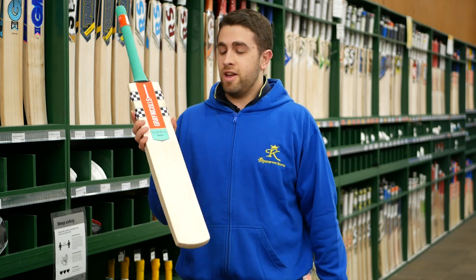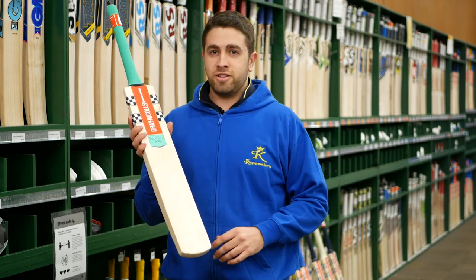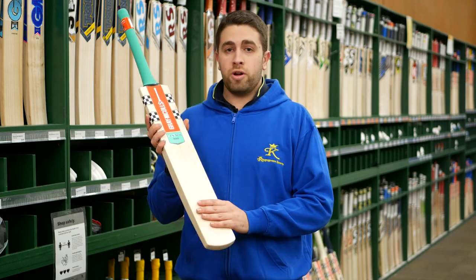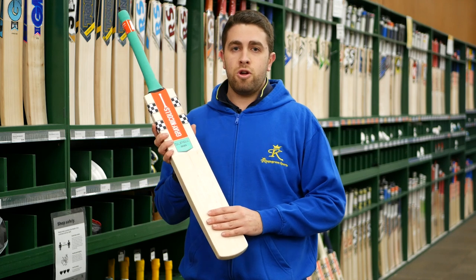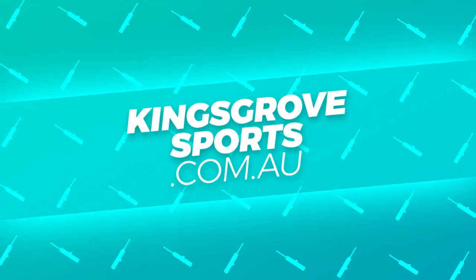The colour they've gone with this season is called Aquamarine — quite a fancy little teal colour, a nice little update, something they haven't had in their range before. So the Supra is definitely one to come in and check out this season at Kings Row Sports at our four stores, or you can check out the full Grand Eagles range at kingsrowsports.com.au.